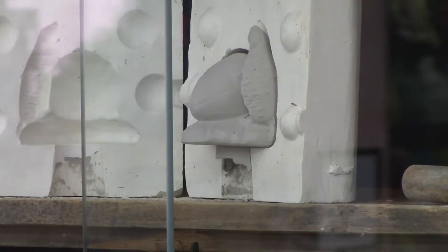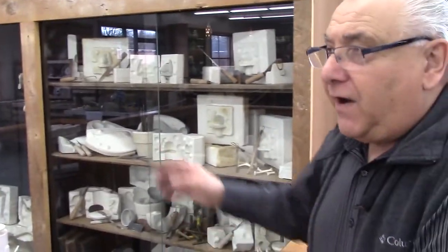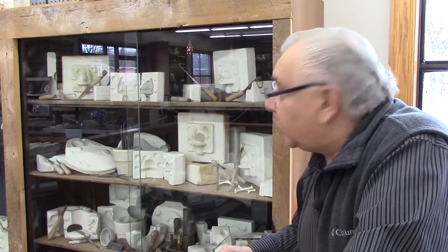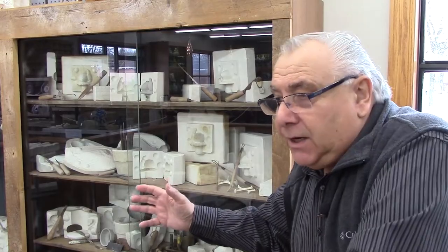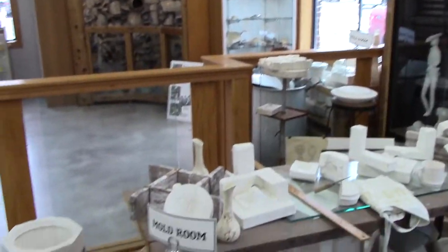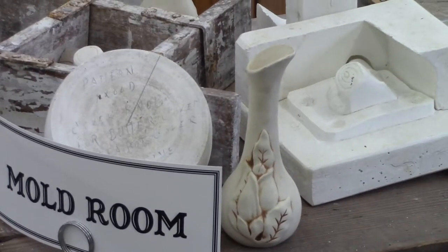They'd let that dry, remove it, take a sponge to remove the seam lines, and send it down to the firing department where it went through the tunnel kilns and was fired for a minimum of 24 hours. From that you would get your bisque. Here's an example of the bisque with the magnolia bud vase, and that's when it actually became pottery.